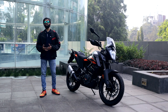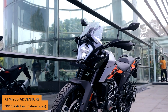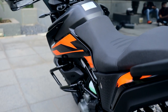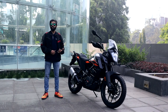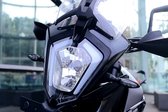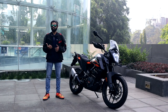Design-wise, the Adventure 250 looks very similar to the Adventure 390. It gets the revised bodywork with more plastics everywhere, but it's also more comfortable. You get a bigger seat than the Duke 250 and also a bigger tank at 14.5 liters — that's one liter more than a stock Duke 250. You also get the same headlights, similar units from the Duke 390 and the Adventure 390 lineup.